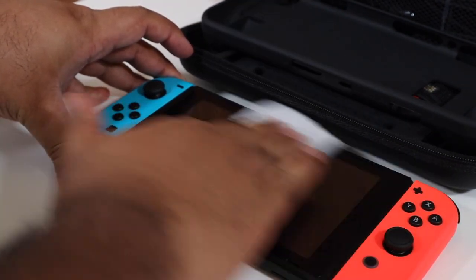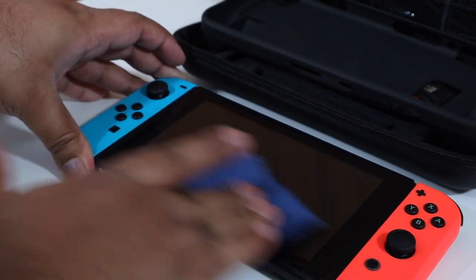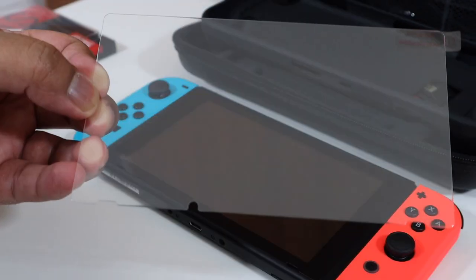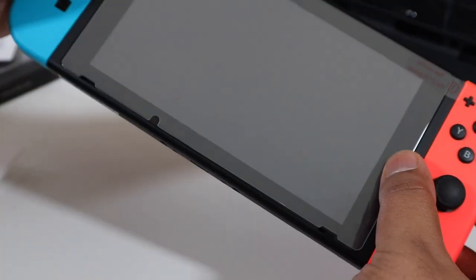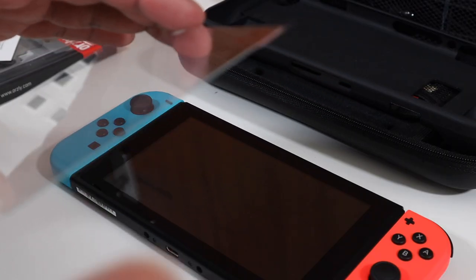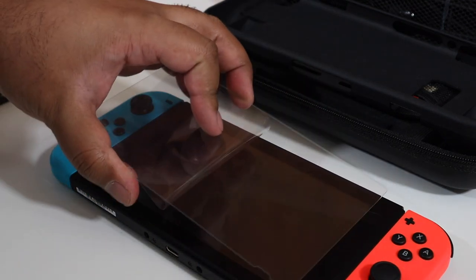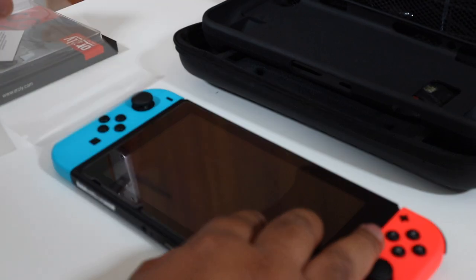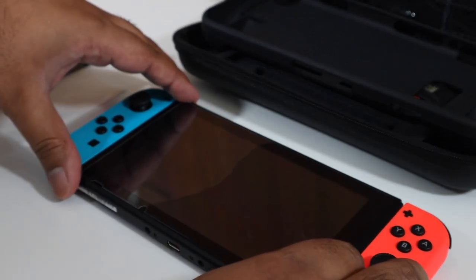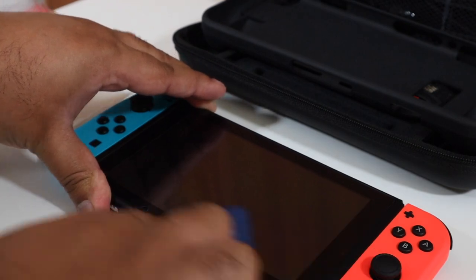You also get a screen protector — and as I mentioned, you get two so you can save one for later. It's a pretty simple process: wipe the screen clean, take the dust off, and then use the microfiber cloth to make sure everything is dust-free. Line the screen protector up with the console, peel off the sticky side, and align it from right to left. The bubbles will slowly start to disappear — if any remain, just use the microfiber cloth to squeeze them out for a clean finish.